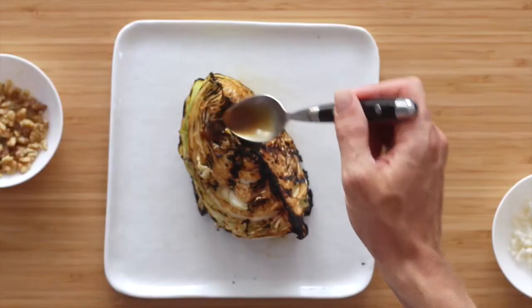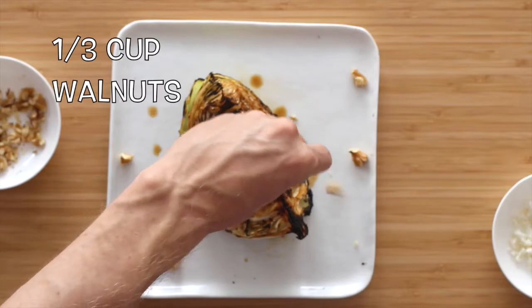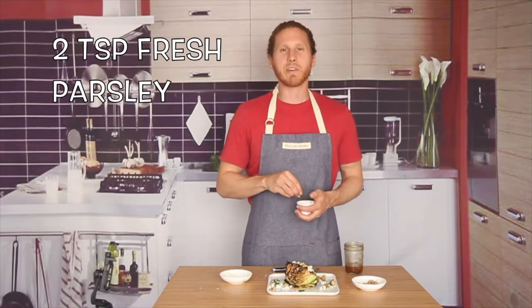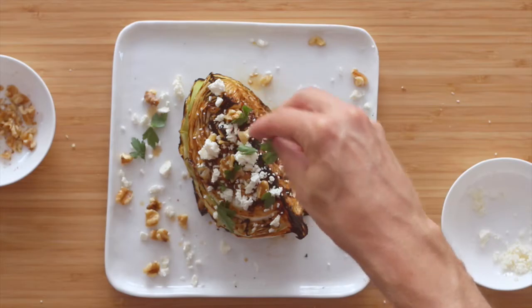My cabbage is nice and charred, very tender, and we're ready to finish this recipe off. Let's add a little bit more of our dressing, then top it with some lightly toasted walnuts, some nice tangy blue cheese crumbles, and a little bit of fresh torn parsley — just to give it a little freshness, a little herby flavor. It's also just a very pretty garnish.